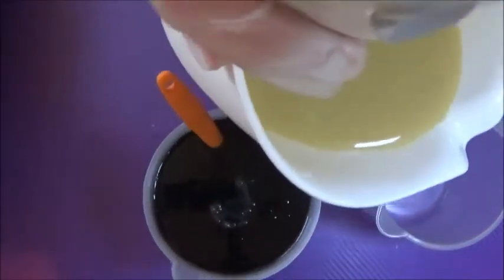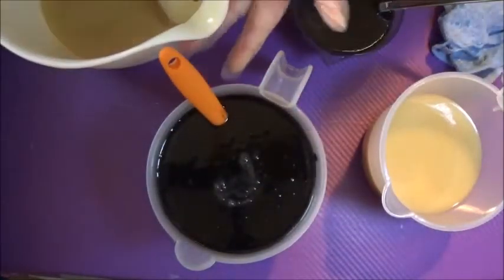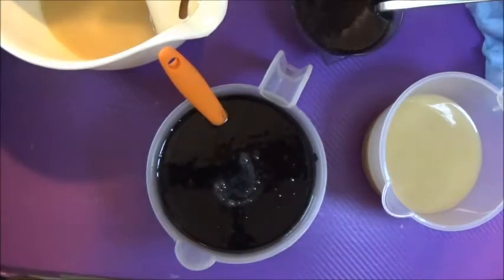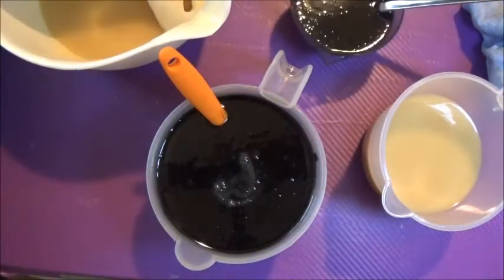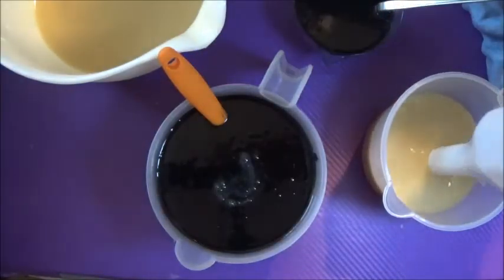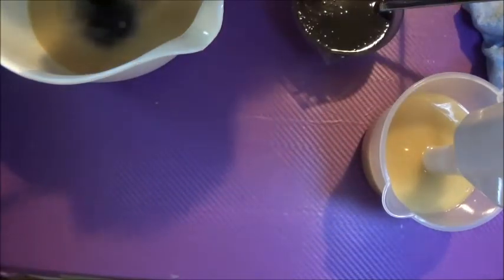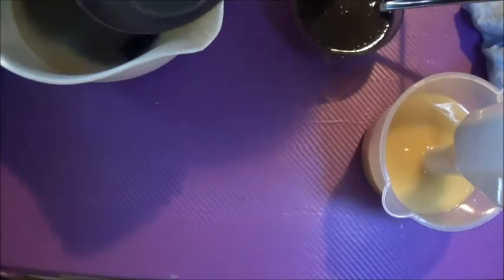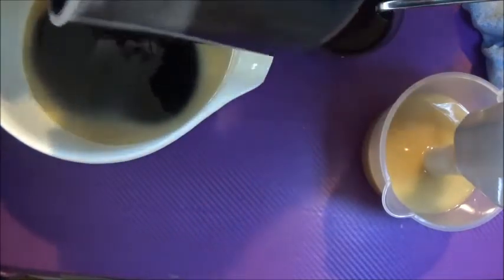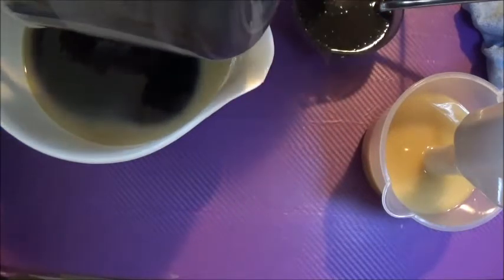Now that I've mixed up my activated charcoal, thermal mud, and fruit powders into some soap batter, I'm going to section off a little bit to make it white with some titanium dioxide. I'm also adding a little bit of titanium dioxide into the smaller jug because I ended up with a blacker soap than I wanted — I wanted it gray. So I'm adding the soap from the jug back into my big pot. It's easier to work that way and I can scrape all the walls of the jug to get every last bit of goodness.